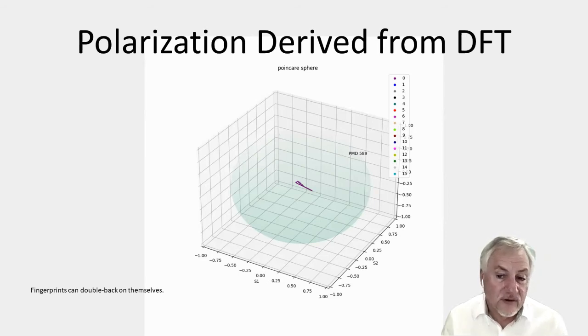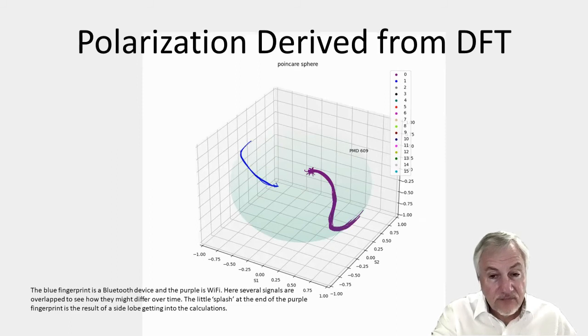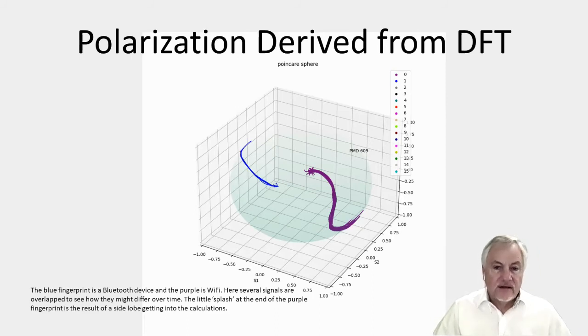It doesn't matter as far as we're concerned, because we are only interested that it is unique. So how well do they track? This is a chart showing two devices communicating: the blue device is Bluetooth, and the maroon or purple device on the right is Wi-Fi. So we're looking at two different technologies, overlaying signals one on top of the other. It looks like the blue one had about five signals overlaid and the maroon about 20 signals overlaid. You can see that they trace across each other pretty well — we use that feature to identify that particular device. The length of the curve moves from one end of the bandwidth to the other.